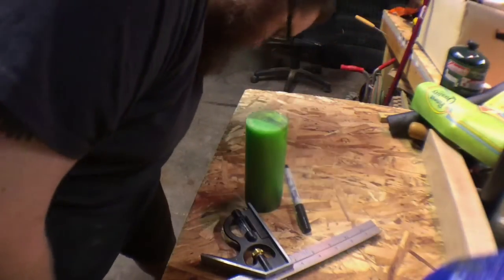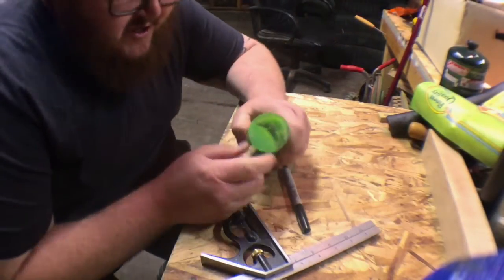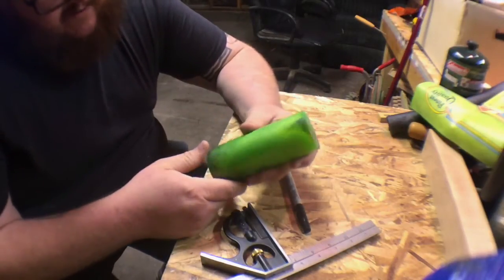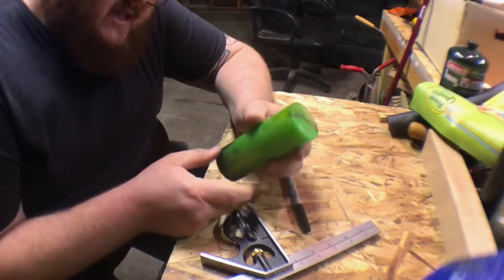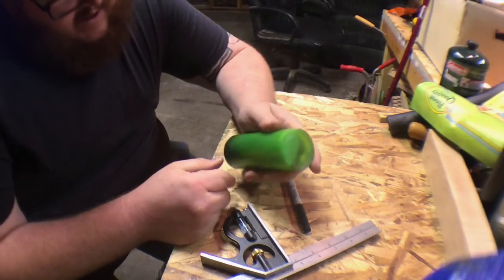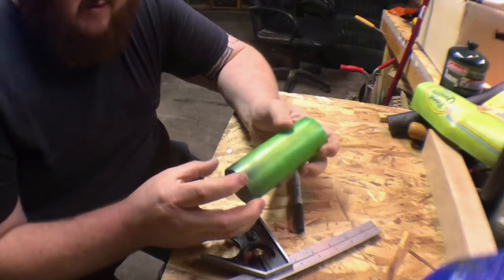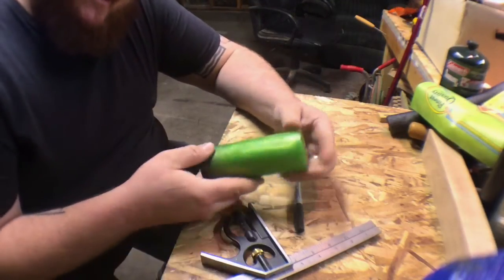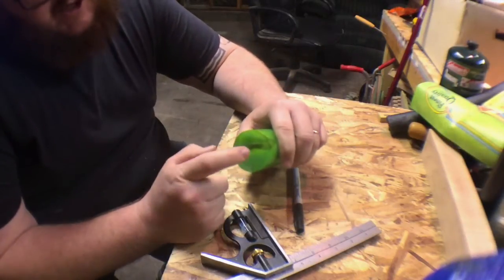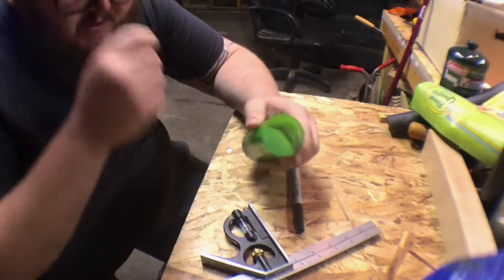Hello. I'm going to show you guys a quick tutorial on finding the center of a circle. I got this nice piece of Alumilite here that my buddy Zach over at Envy Woodworks cast for me. What I need to do is turn a couple of tenons on each side of it so I can mount it between two pieces of wood, and then I'm going to turn it into a tap handle. But I want to make sure I know where the center is, so when I get it on my lathe I can keep as much material as possible.